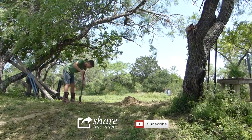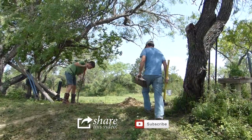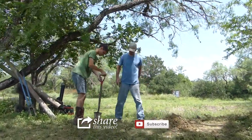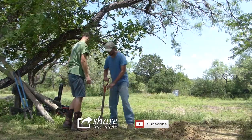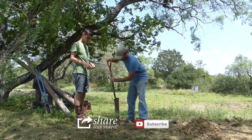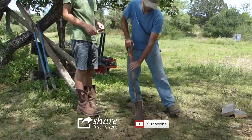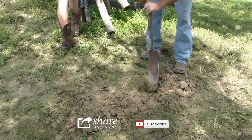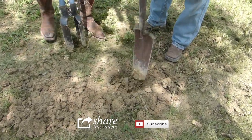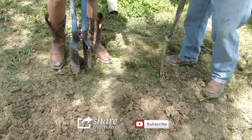Is it deep enough? Nope, not deep enough — you've got to keep digging. Now don't make the hole wider, just deeper like this. Let me show you. You just get the bottom loose, then you use the post hole digger to dig it out.